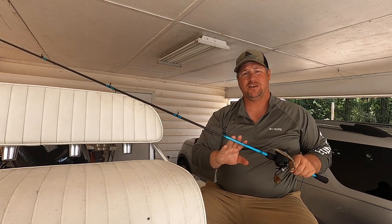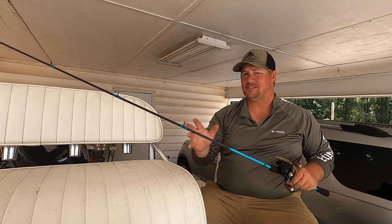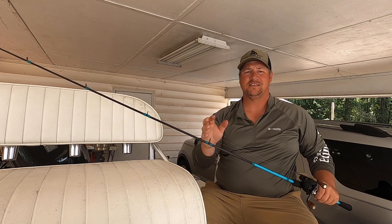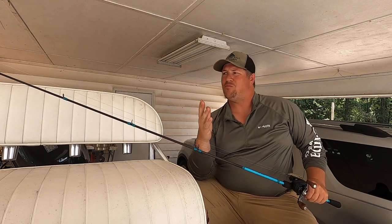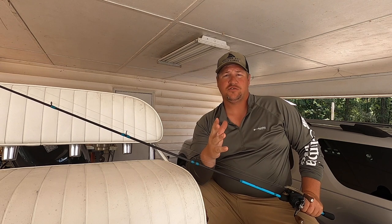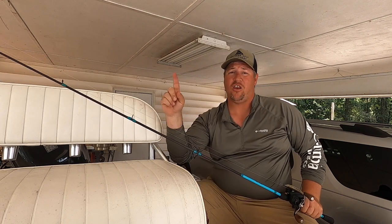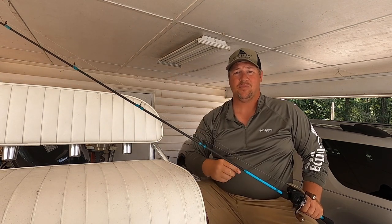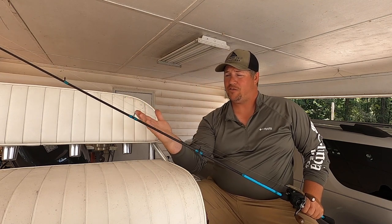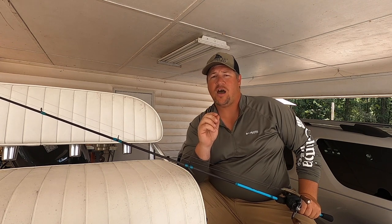I prefer a 6'9 medium light fast action rod. This one here is actually a 6'6, but I like my rods to be in that range at 6'6 to 6'9. I just feel like I have more control over my rod tip, which is super important. If you stretch yourself out and go with a 7'3 or 7'6, you're getting longer, and when you're going to your medium lights and fast action tips, you start to get a lot of play in that rod. You want a rod that's going to apply steady pressure throughout the fight of that fish.